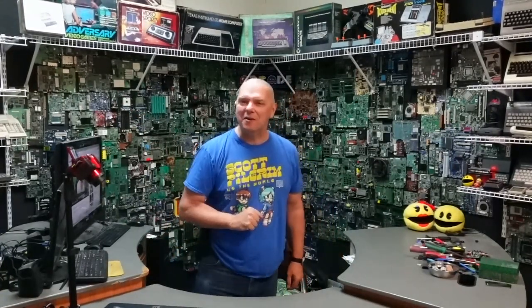Hey folks, John with Complete Technology Solutions, your friend in the computer business.